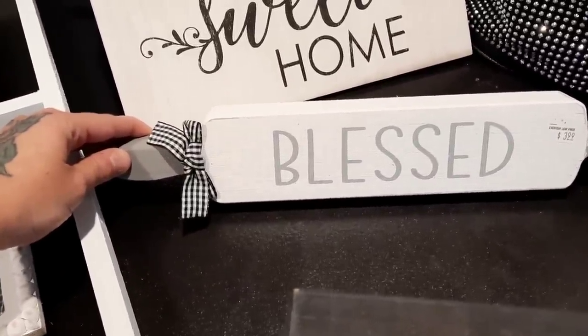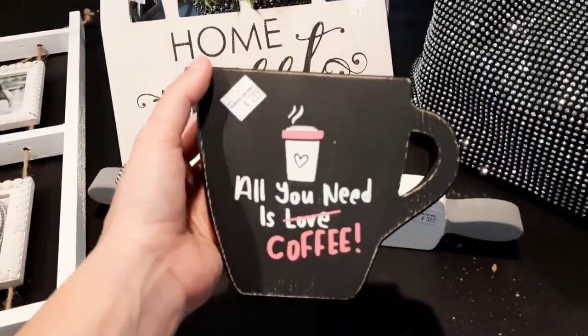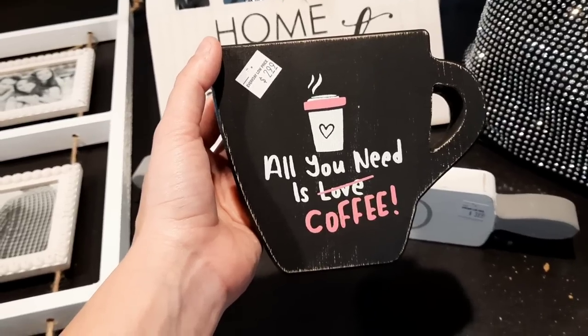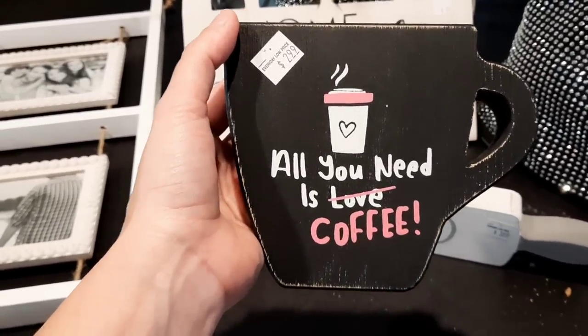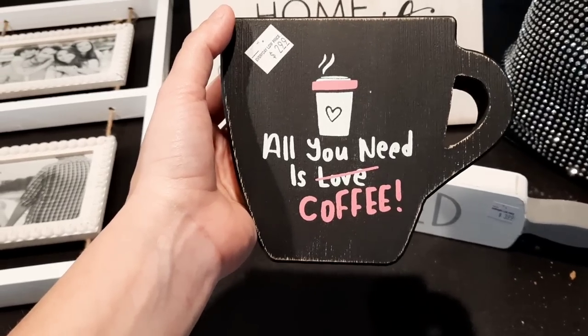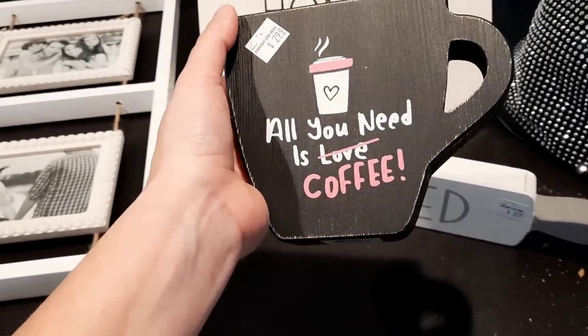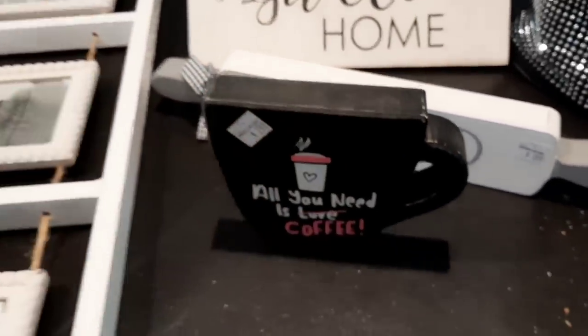And then this is really random but I thought it was adorable — it's this little wooden coffee cup and it says 'All You Need Is Love' and then that's scratched out and it says 'Coffee.' The pink is what got me. You guys know that pink is my color, and even though I don't have any pink in my mobile home, I just had to bring this home with me.